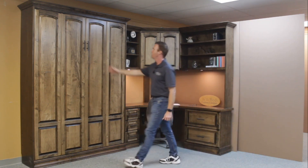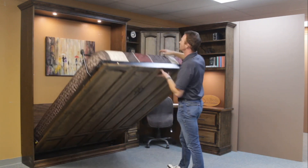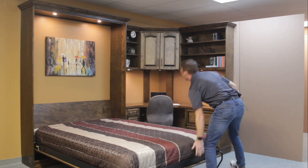Let me show you how to access the bed. Basically just pull on the handle here. This bed is really lightweight, really easy to open up. Notice the lights come on automatically. Rotate the leg down, take it to the ground.